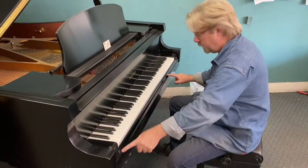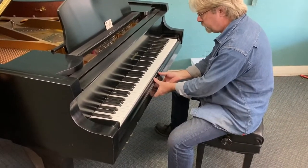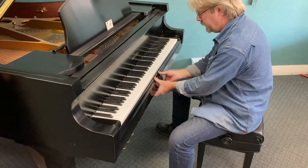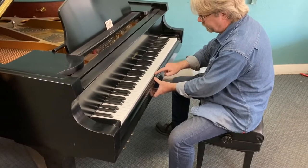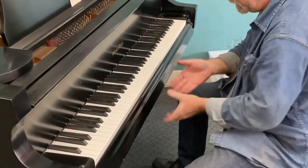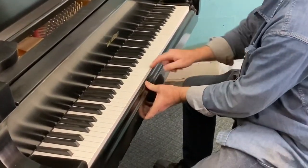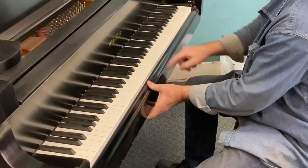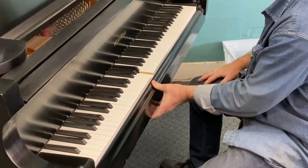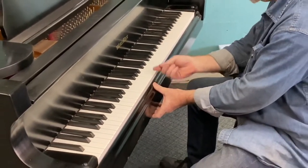This part right here is called the key slip. Sometimes with age, this piece of wood will actually bow in just a little bit and cause the front of the key to drag on the back of the key slip. This one's not doing it, so I'm going to simulate that — push this in like it's bowed in. When you play a key, it sticks. Sometimes it'll come right back up, or you'll play a key next to it and it'll pop up because that key has pushed it out and freed it up.